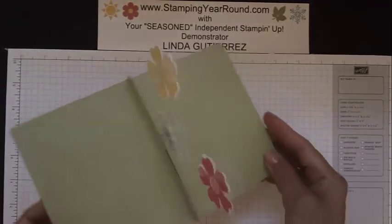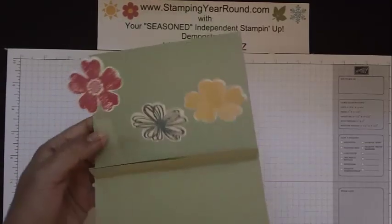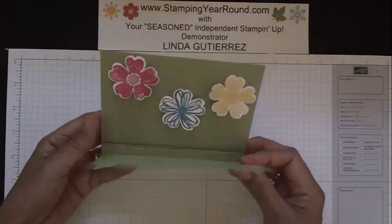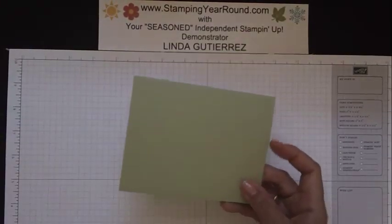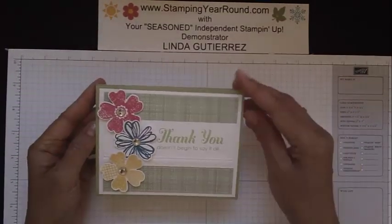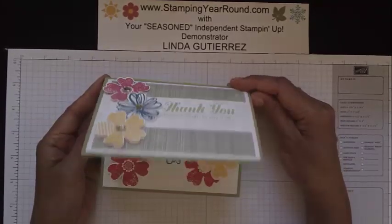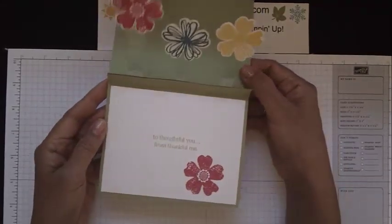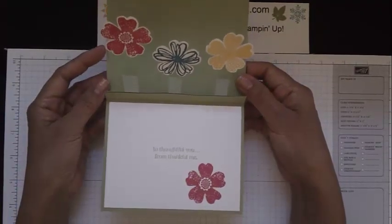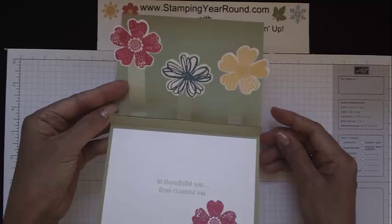Now take your second piece of cardstock — I've already removed the sticky strip lining — and carefully bring them together, making sure the edges are nice and lined up. Then go ahead and sandwich your pieces together in between the front and back parts of your card. There you go, and that's how it's done — very simple. For this particular card I also wanted to add something on the inside, so I put another piece of cardstock there for the bottom part.